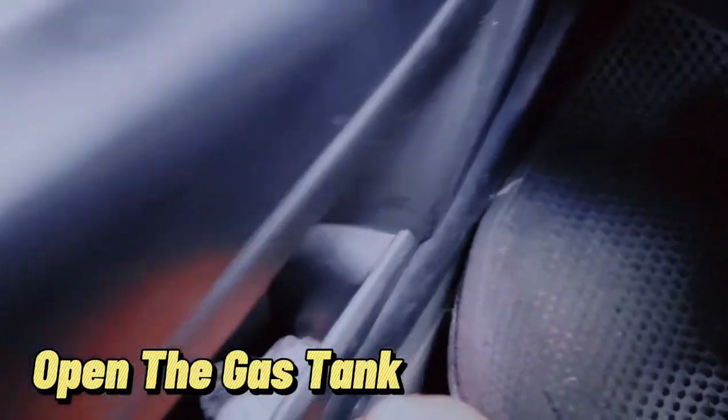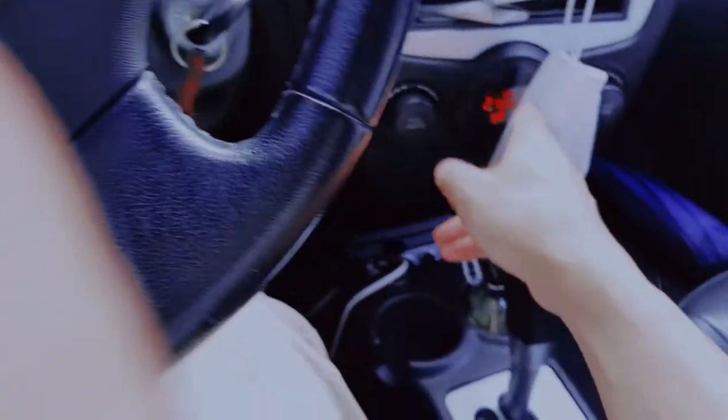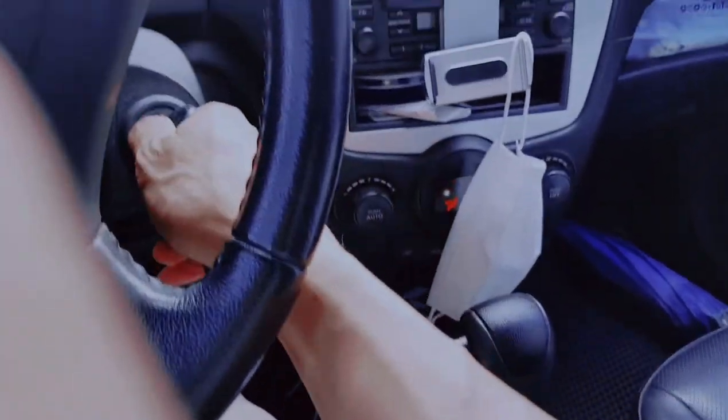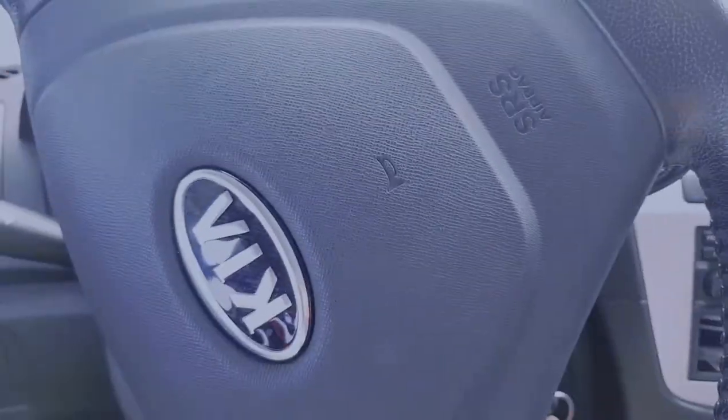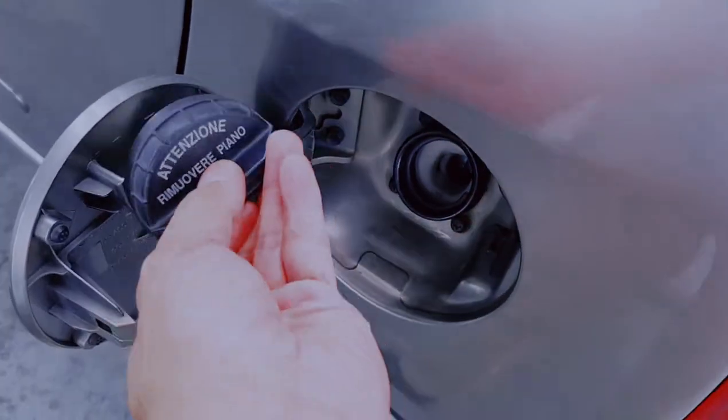All right, let's turn off the engine. Park and turn off the aircon and engine. First, we have to open our tank — open it and put it here.